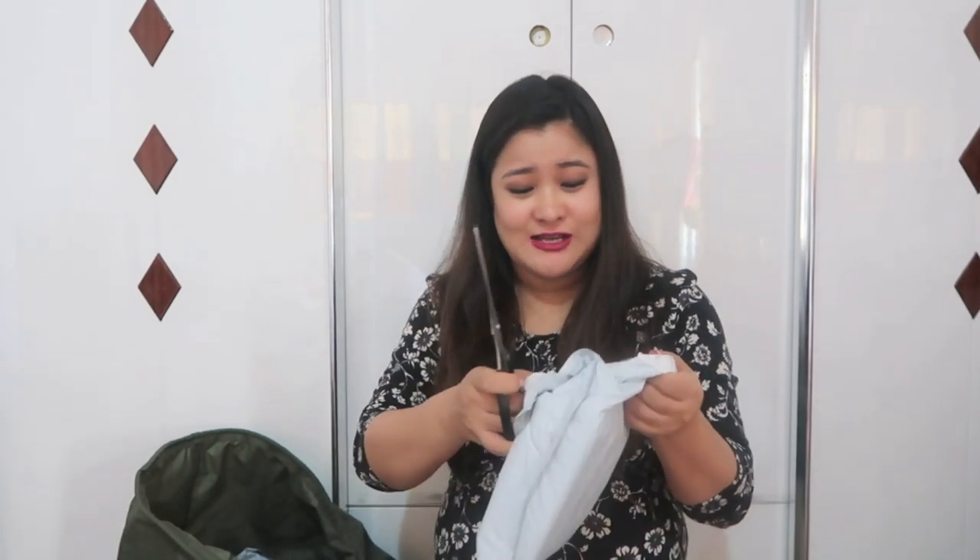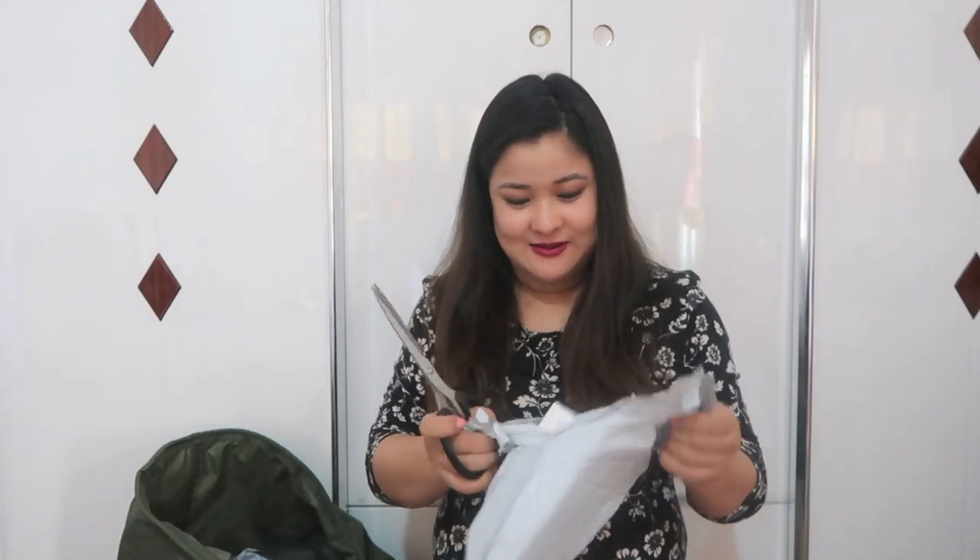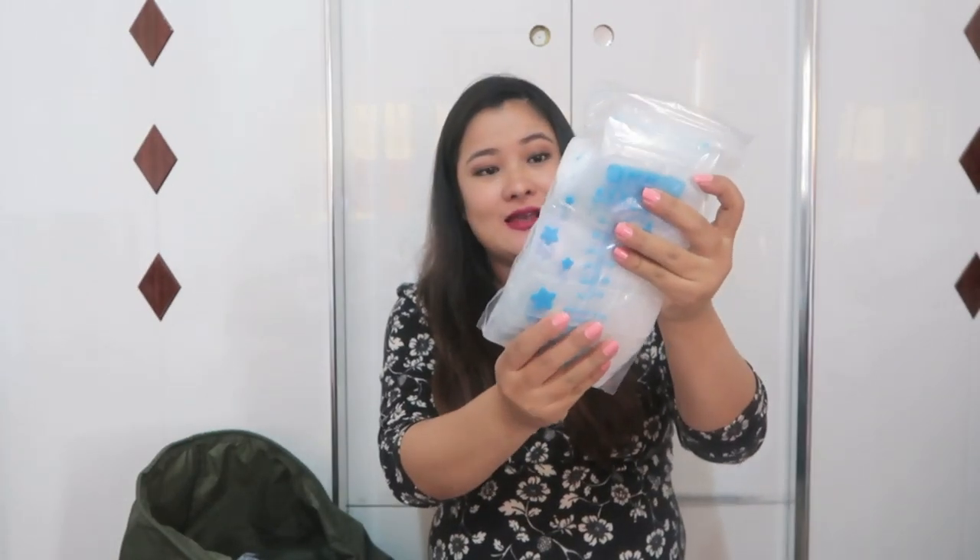Did I go overboard with my shopping? Please let me know in the comments. These are milk storage bags that I bought because I'm a working woman and I don't think I'll be sitting at home for six months. Whenever I'm out, I can pump the milk and put it in the freezer, then warm it up whenever she's hungry so she can have mother's milk even when the mother is not around.